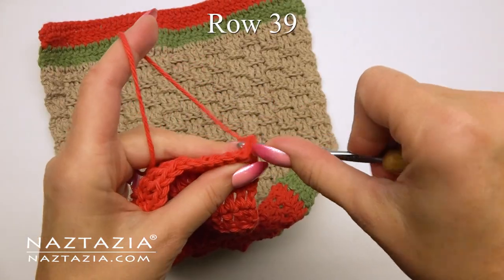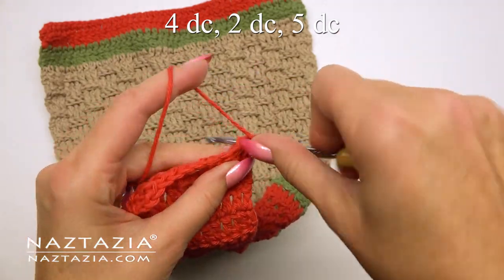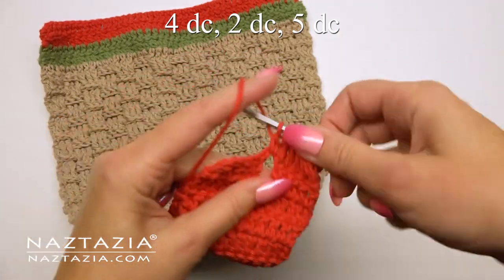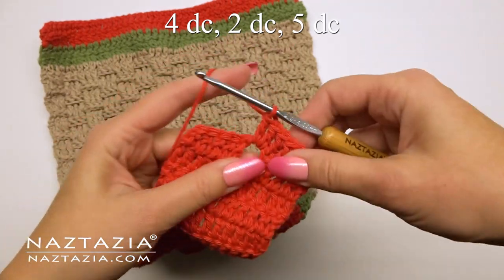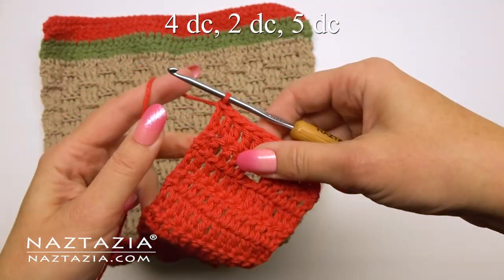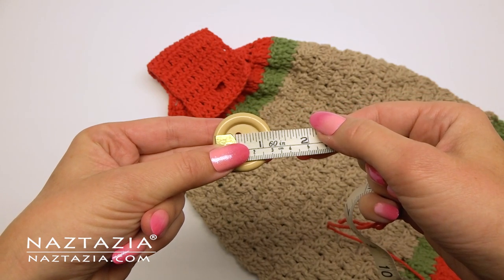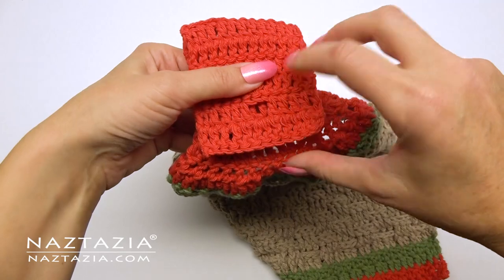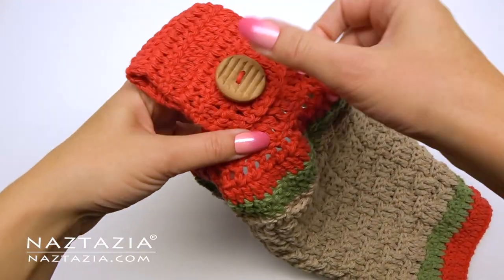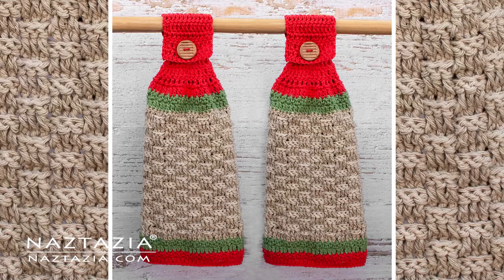For row 39 we'll start with the alternative chain three and make one double crochet in each of the next four stitches. Then place two double crochet stitches in the chain two space from the row below which forms the buttonhole — basically adding a row above the buttonhole to frame it nicely. Then make one double crochet in each of the remaining five stitches. Fasten off and weave in all ends. For the button I use about an inch and a quarter button, placed around row 29, though you can place yours wherever you wish. Use a separate strand of yarn to sew the button securely to the towel, and turn the topper over to ensure the button works correctly in the buttonhole. And that's how you crochet a kitchen towel with a topper.